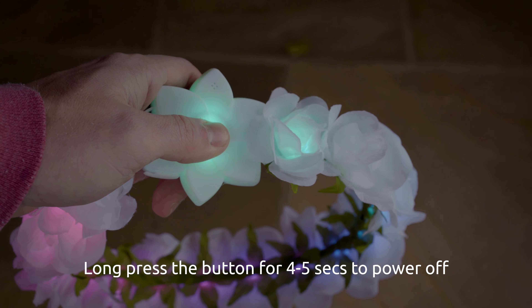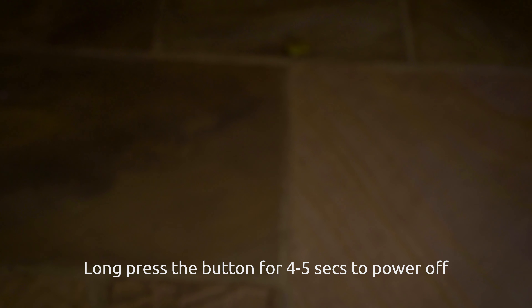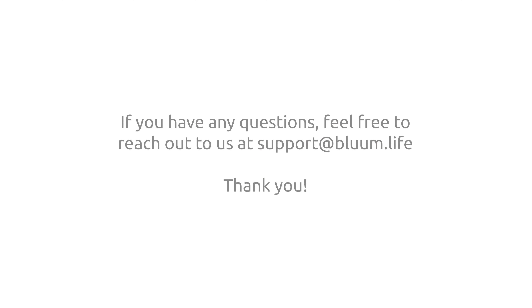Finally, long press the button for four to five seconds to power it off. If you have any questions, feel free to reach out to us at support@bloom.life. Thanks!